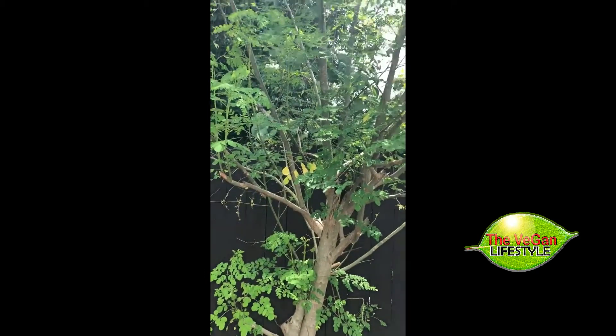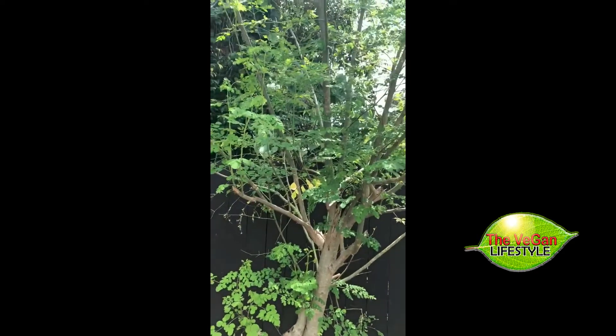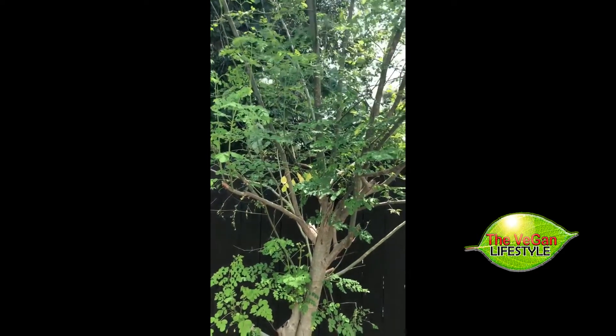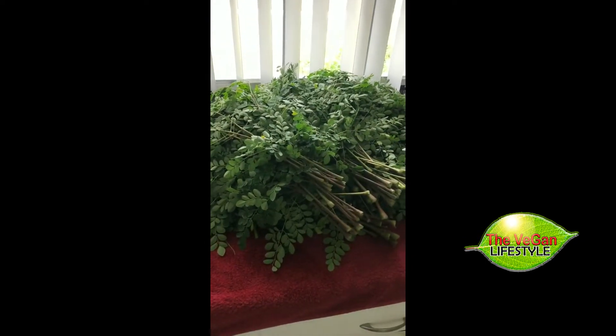I just wanted to show you one of the trees that we have, which we use for our raw vegan organic superfood nutrients. Today we're going to learn how to make moringa powder.